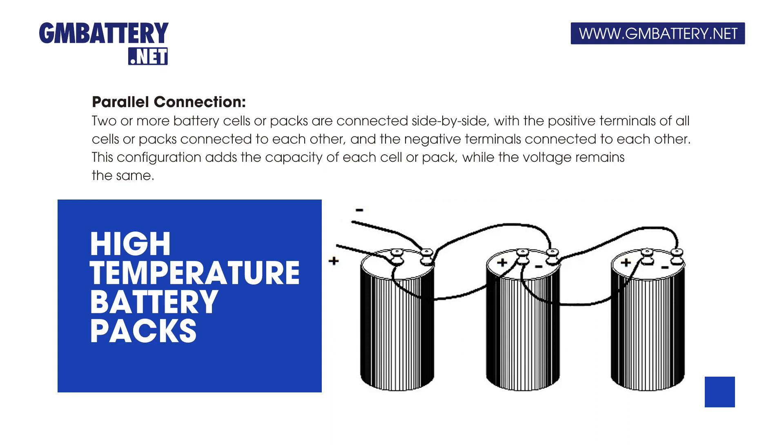Parallel connection: two or more battery cells or packs are connected side-by-side, with the positive terminals of all cells or packs connected to each other and the negative terminals connected to each other. This configuration adds the capacity of each cell or pack, while the voltage remains the same.